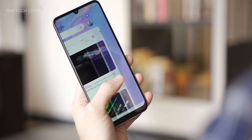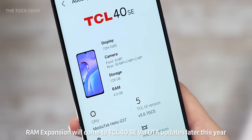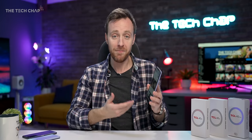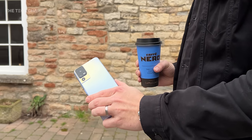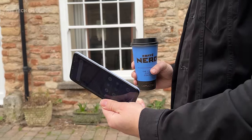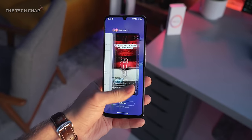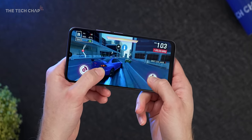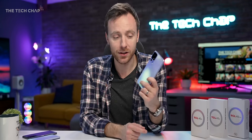Dual 4G SIM and room for a microSD up to 1TB. But you may not need the microSD as the SE comes with either 128 or 256 gigs of storage, with either 4 or 6 gigs of RAM respectively. You can also boost the RAM with up to 3 gigs of virtual storage, which can improve multitasking. They've crammed in a 5,010mAh battery into a phone this slim — that is a huge battery. With the Mediatek Helio G37 chipset, which is more power-efficient, and an adaptive refresh rate going between 60 and 90Hz, this should easily last you two days. Battery life — big check.